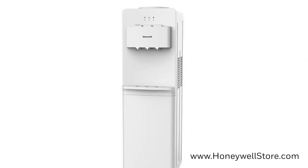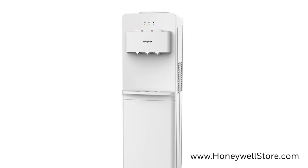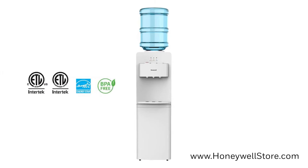Overall safety has been enhanced with the addition of a child safety lock that's capable of preventing accidental burns from the hot water push button. It uses three or five gallon bottles and is Energy Star certified and BPA free.